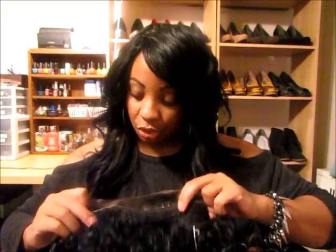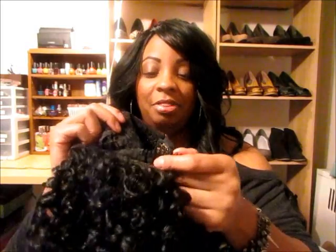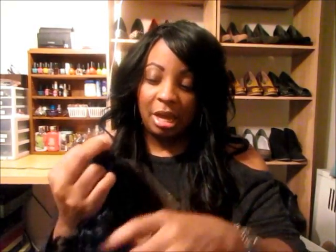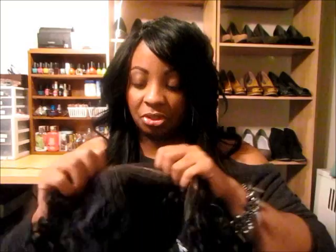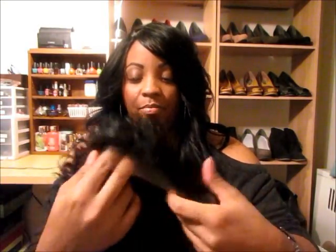I wanted you guys to see the construction of the cap before I put it on. There are three combs — two here on the sides and one at the nape. I won't be using any of them because I have no hair to stick them into. The one in the back I'll probably slip under my wig cap. It does come with adjuster straps, which is what I use. There's really about maybe one inch of parting space where the lace will be cut.